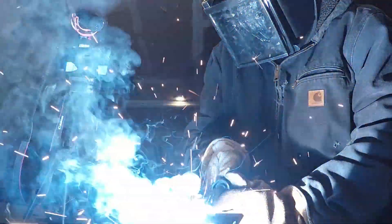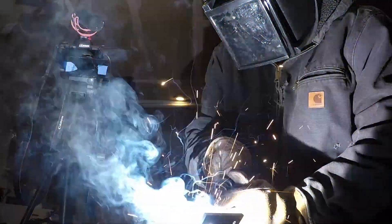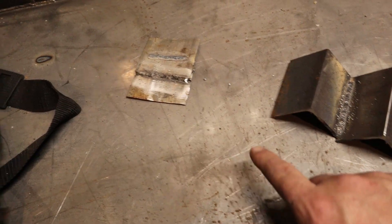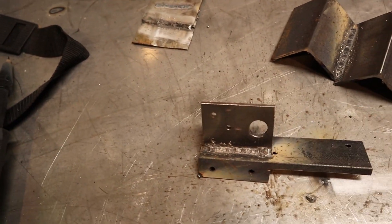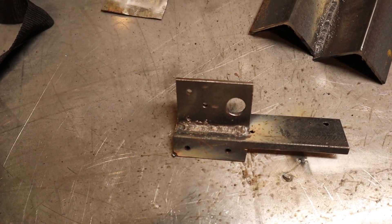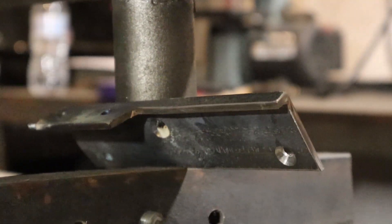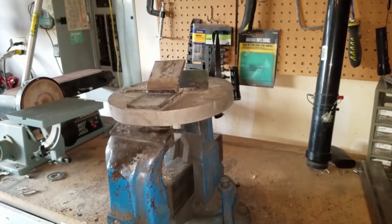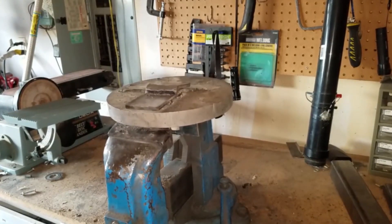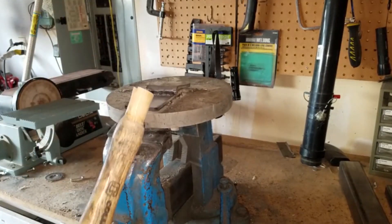We have our fillet weld here — extremely happy with that. The thin stuff, a little less happy, but when you're welding something that thin you really can't expect too much. We're going to go ahead and try to break this piece. For the weld strength test we're going to be using a 20-ton hydraulic press. Previously I did this with a hammer and I'm pretty sure that's how I broke my vise, so the press will do just fine.